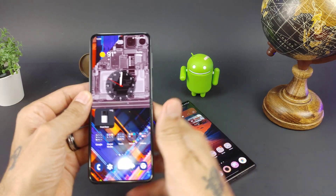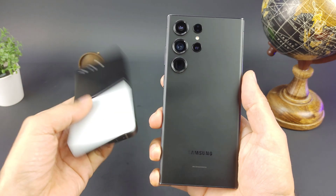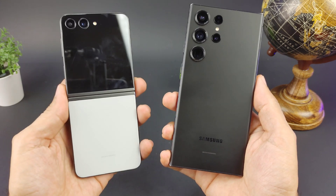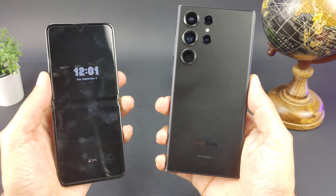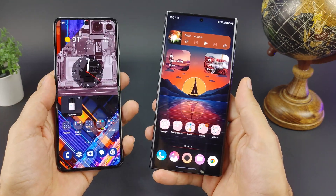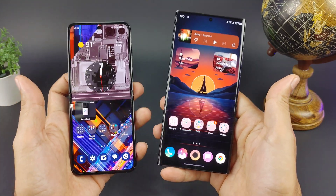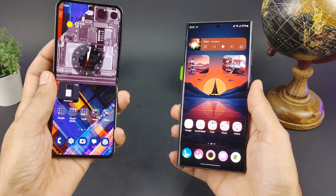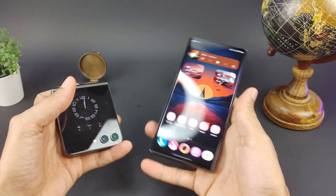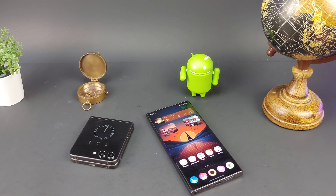Hopefully you found this comparison useful. The Z Flip 5 is about $999 and the S23 Ultra is about $1100 — nearly the same price. If you want something cool, fun, and compact that folds in half, go with the Z Flip 5. If you want a bigger display, better cameras, an S Pen, and more power, go with the S23 Ultra. Thanks for watching — give it a thumbs up if you found it useful, subscribe, and we'll see you next time on Sick Air Tech.